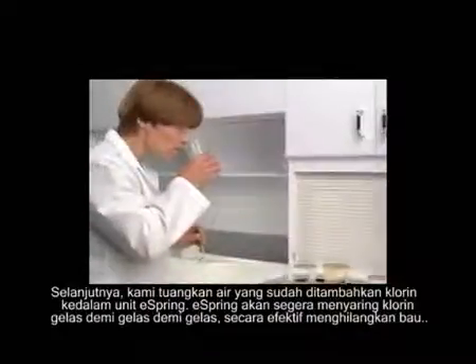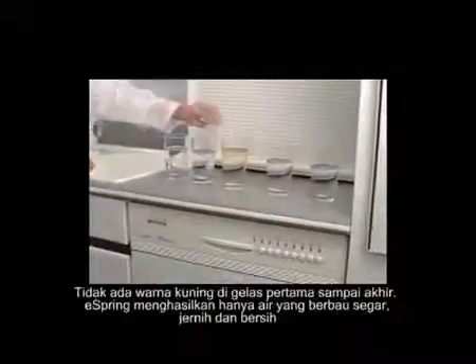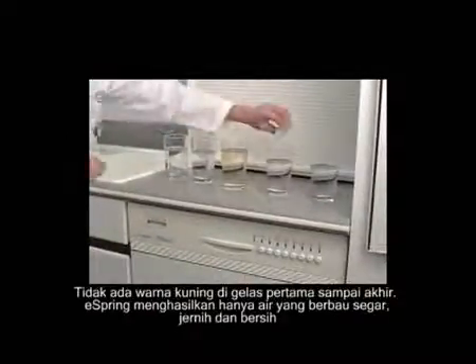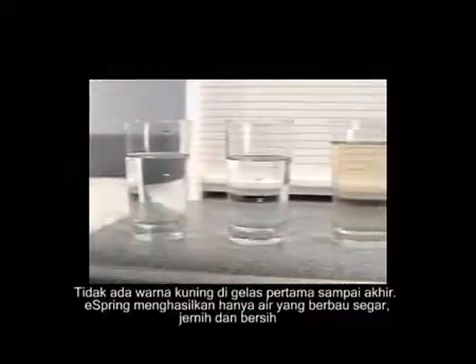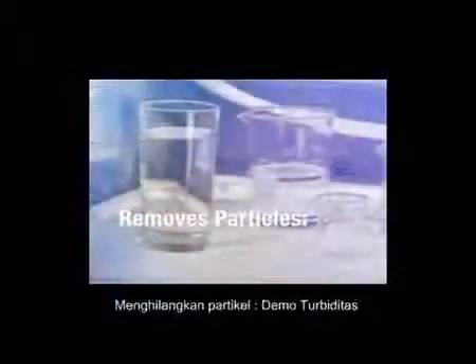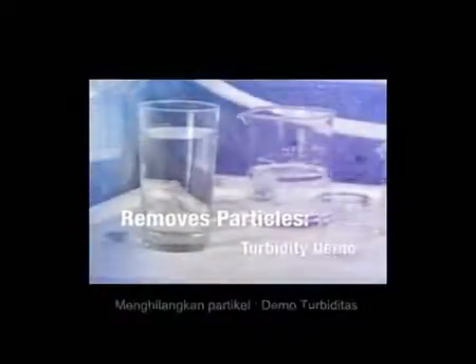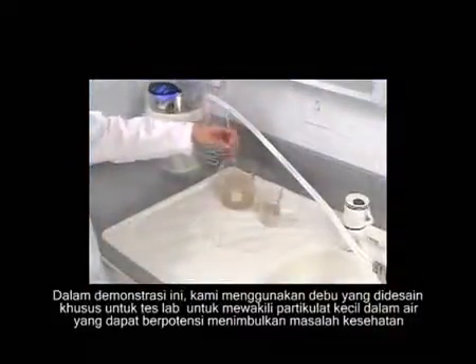Now let's use the OTO to detect any trace of chlorine — no yellow tint, from first to last. eSpring leaves only fresh-smelling, clean drinking water behind.